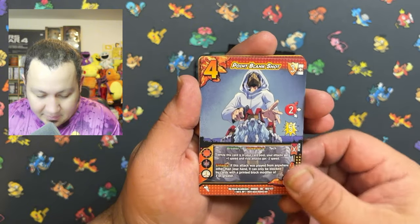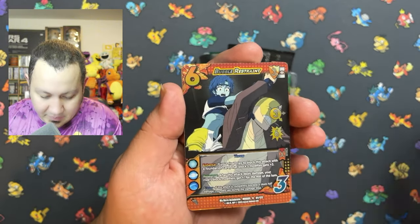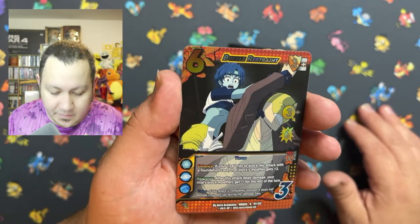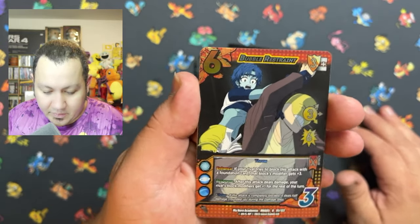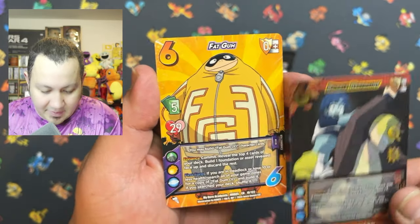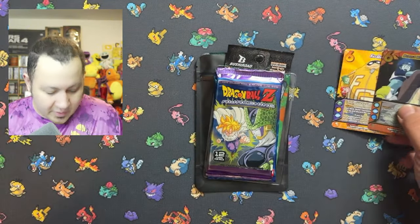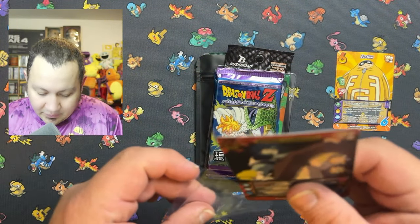Let's go — hopefully get a reverse. And we pulled Bubble Restraints with a reverse on that one. We're gonna go ahead and sleeve that one and then move on to the next pack.